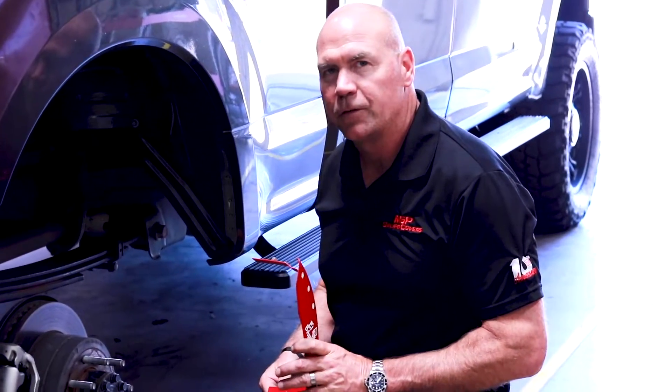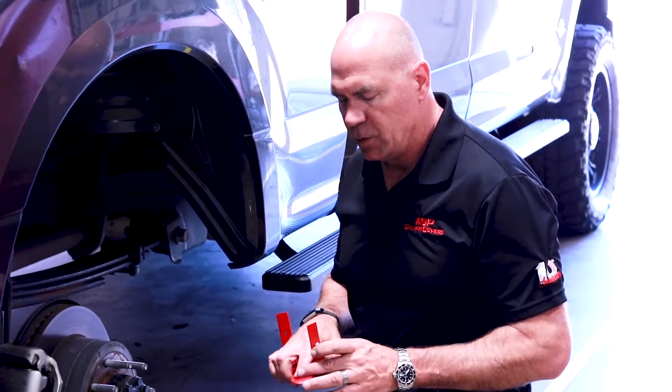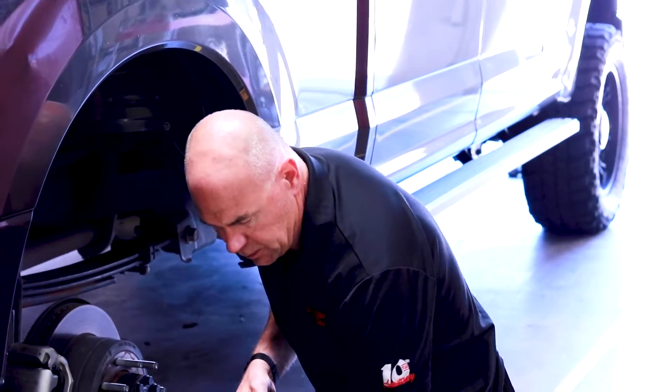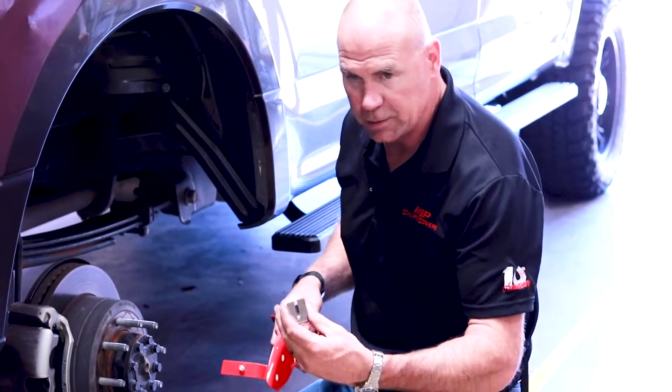Now we're on to the rear of the 2018 Ford F-250. On the rear caliper, to install the covers on the rear, we're going to use our traditional sliding clip, or slotted clip.